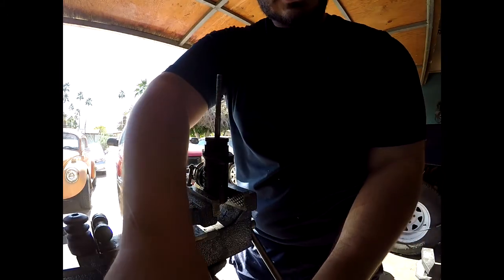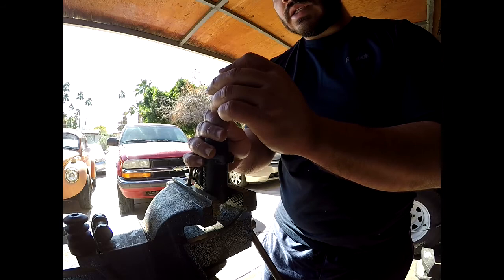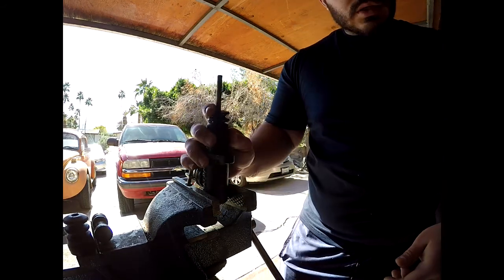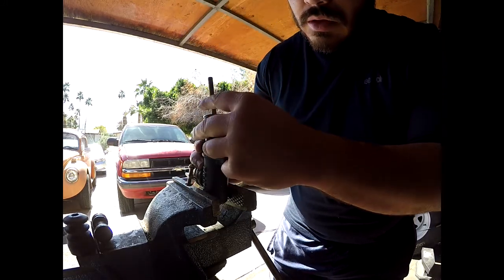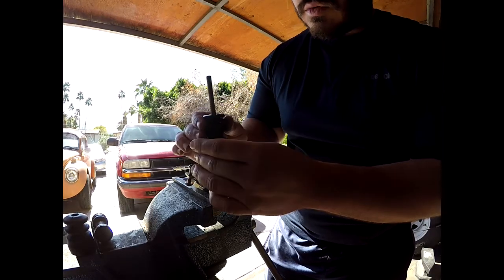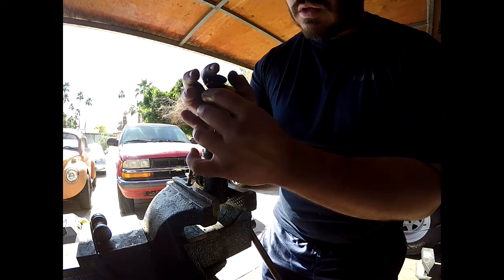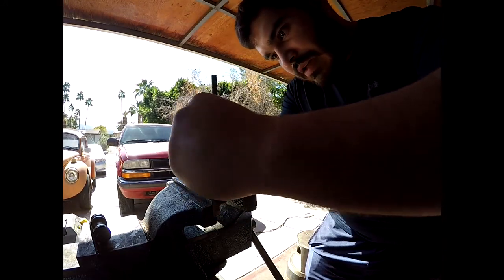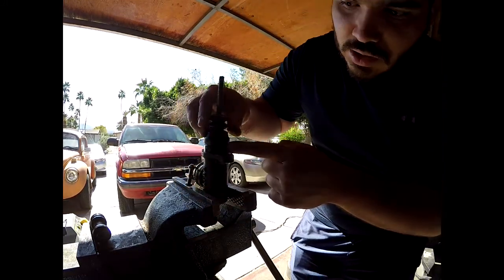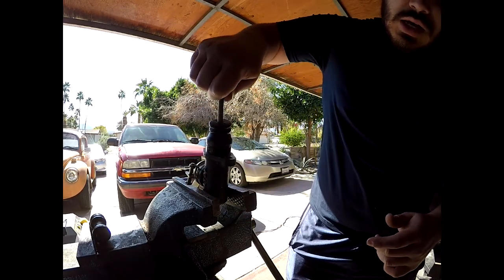The next thing we're going to do is put our boot back on. This just slides in through the top here — there are grooves right here in which it sits. This one's actually different than the factory one I got, but I can still use the factory one. You just slip the boot on right there until it gets to the grooves, it seats, and now you have a working master cylinder again.